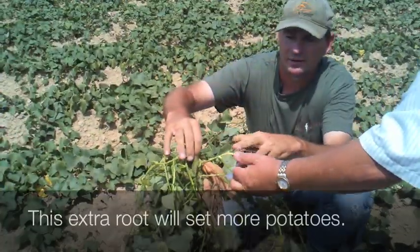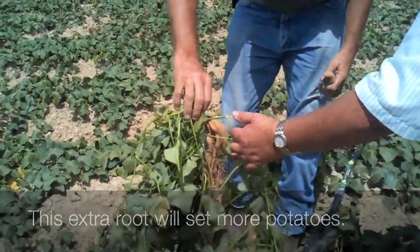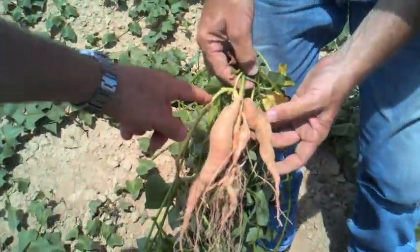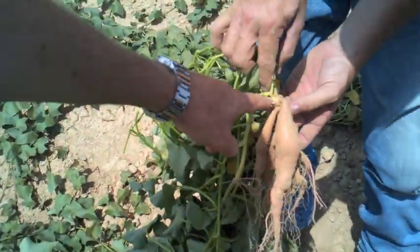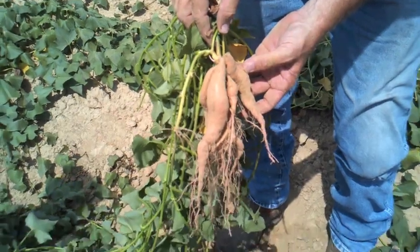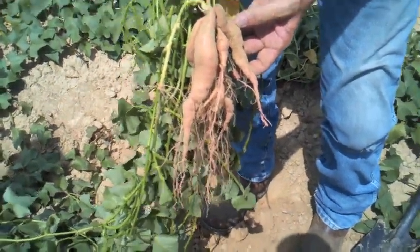There's a lot of potatoes on it. And that would do the same thing — there'd be more potatoes from up here. Look at this, not even lateral, it's like a double stem. And there's a lot of roots on this sucker.